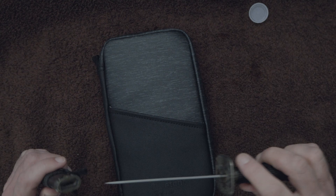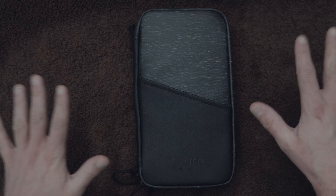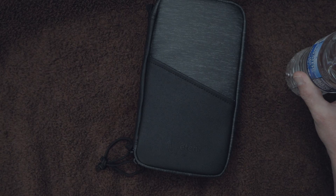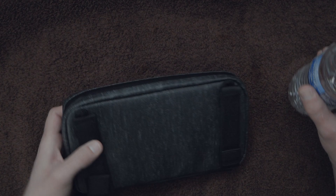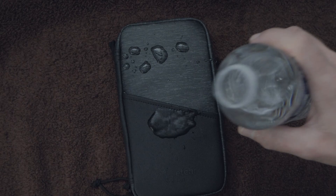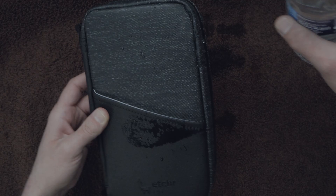So you go out for a stroll one day with your compact $71 field case, the sky gets dark, and suddenly it starts raining. All your art supplies are in your Etcher expensive pencil case — it's a downpour, but you don't have to worry because it's water resistant. Oh no, it's a monsoon! But the water just runs right off it.